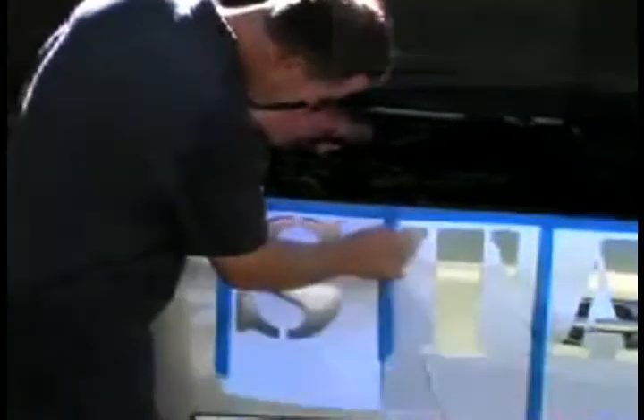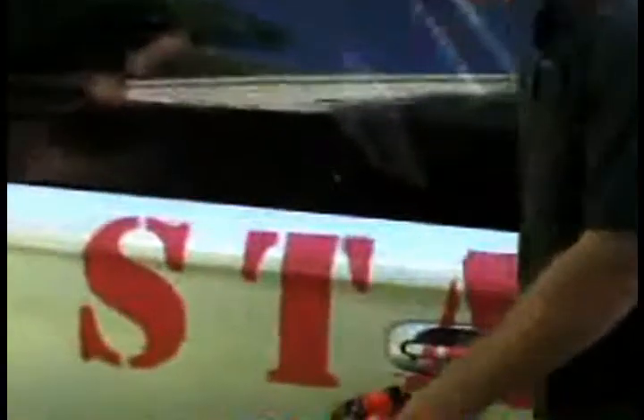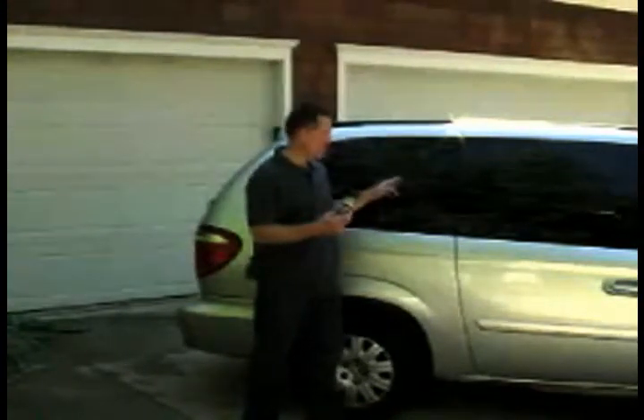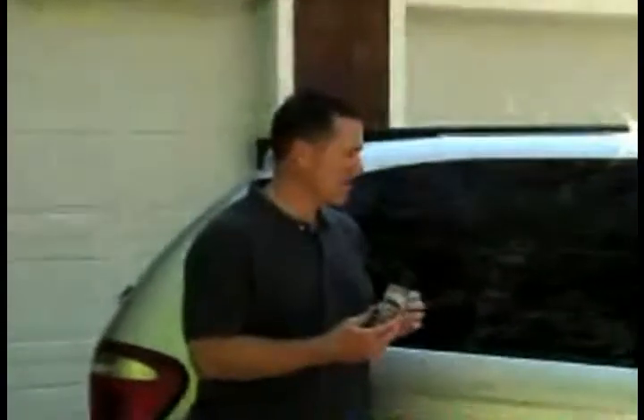We're going to do a little stencil on the side of this, and maybe towards the back of the vehicle we'll do some lettering. The great thing about this product is it's not going to come off in the rain — you can scrape hard on it but it's not going to rub off. Once we do wash it off, it's going to leave no residue whatsoever. I do want to recommend against using it on the windows, as it might not only be illegal in your community but it's going to block your view and might cause an accident.